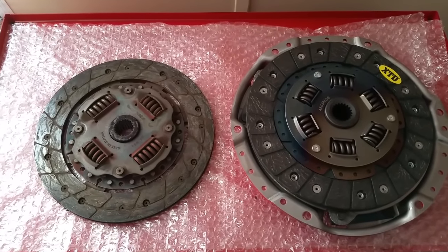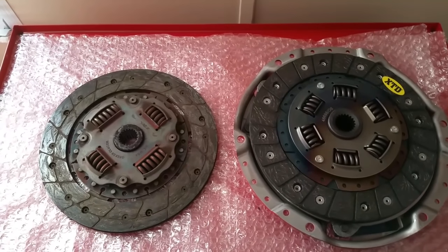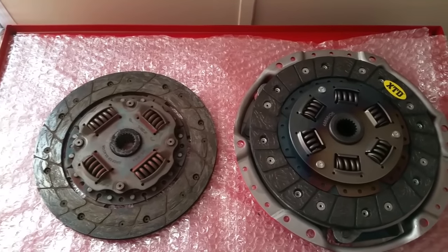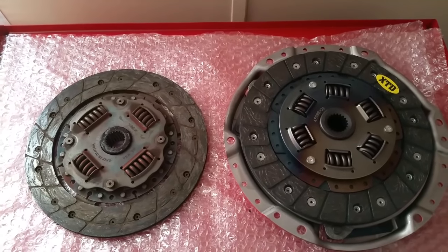What's up guys, NitroKid98 here. We're going to be discussing something that was asked last night on the XTD vs. OEM clutch review.